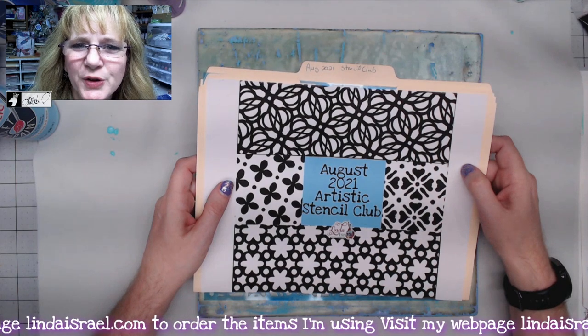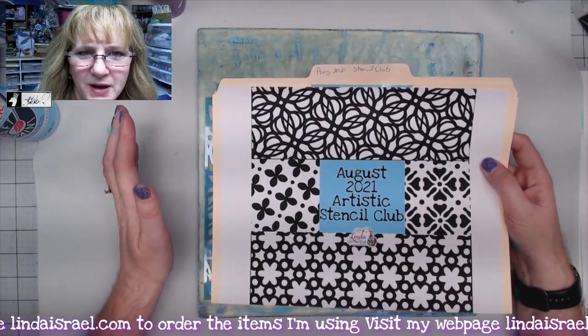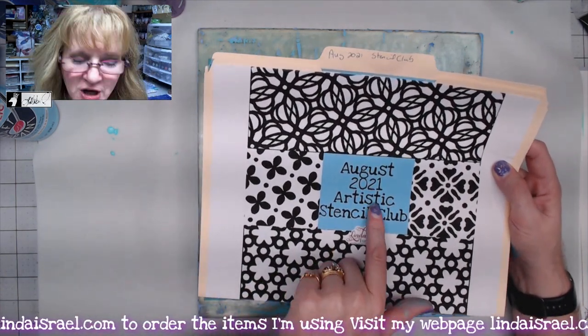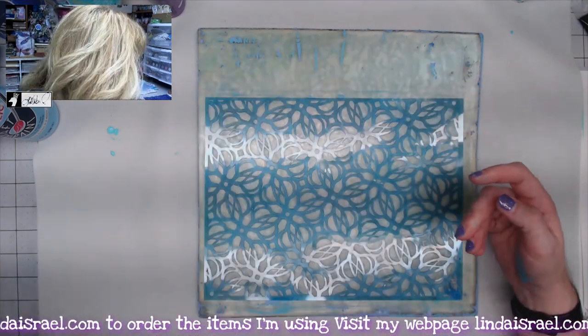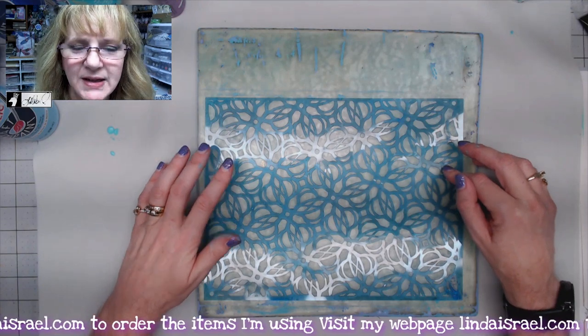Hello everyone, Linda Israel here. I thought I would share some gel printing on some book pages. I have a few stencils — these are in my shop, from the August 2021 Artistic Stencil Club. I'm going to start with this one up here. I've got it laid out on a 12 by 12 gel plate; you can use any size gel plate if you like.